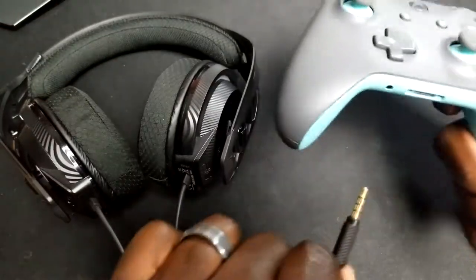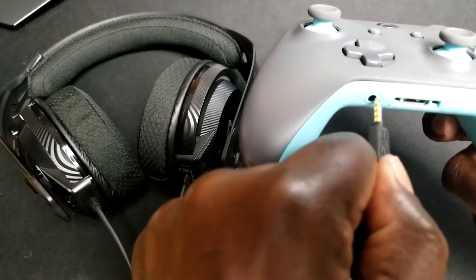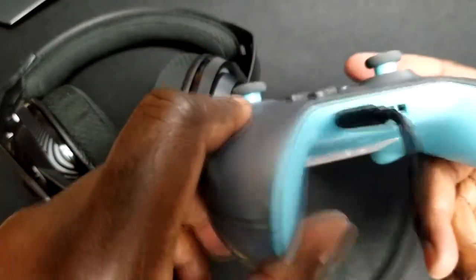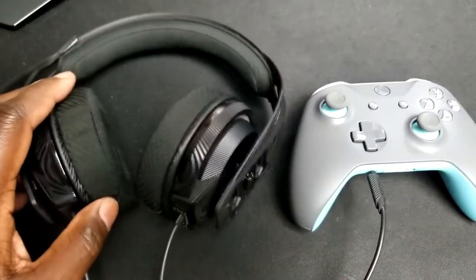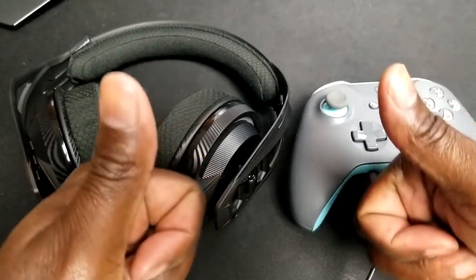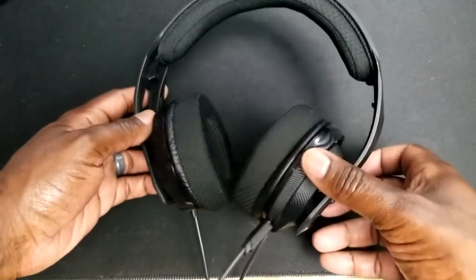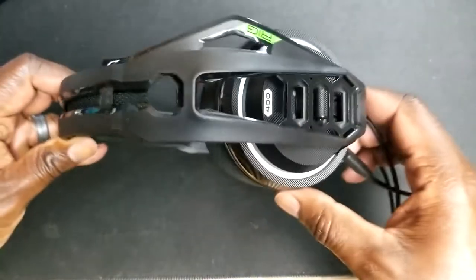What are my overall thoughts of the RIG 400HX? I think it's a very good headset for the price. This headset not only can be used with your Xbox — which this is the Xbox version — but it can be used with your PlayStation, your PC with the right equipment, Nintendo Switch, and anything that you can plug a 3.5 millimeter headset into. I really think you can use it for multiple applications, as well as being able to use this headset outside of the gaming world — listen to music, take it where you need to go. The modular design will allow you to take it apart if you like to travel.